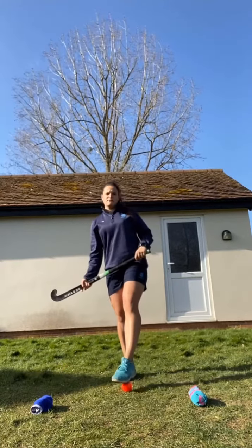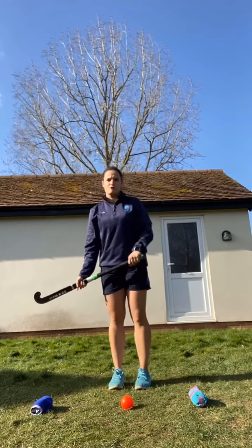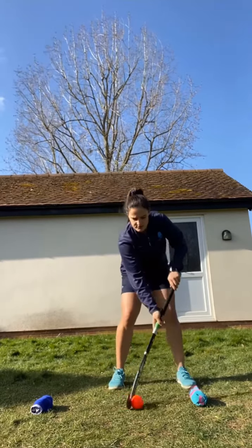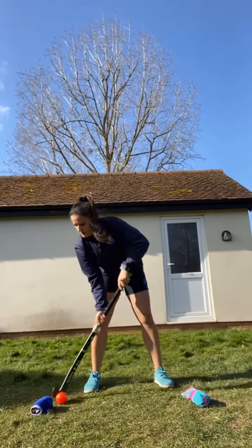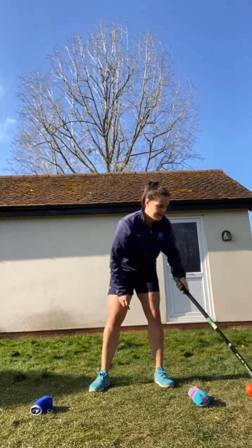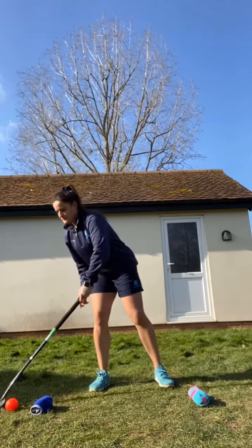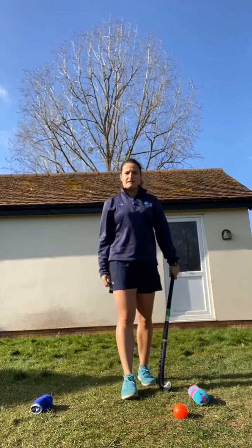If you're comfortable dragging the ball from left to right, you can challenge yourself a little bit further by trying a figure of eight going around the markers. You can do this with two hands, or if you'd like to challenge yourself a little bit more, you can try with just your left hand. Start off nice and slow, then feel the speed as you go through.